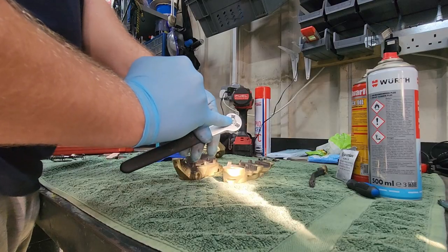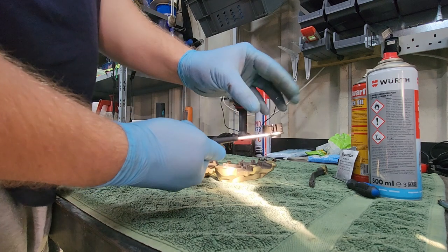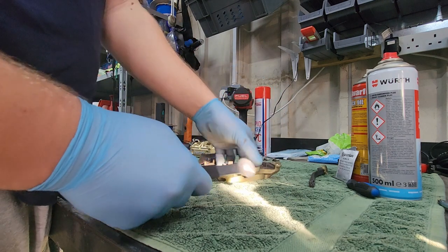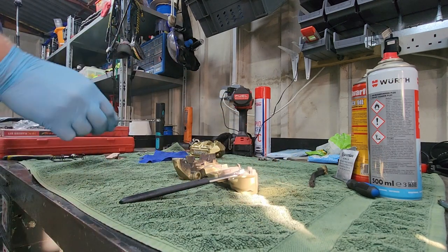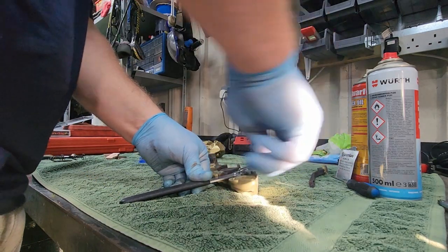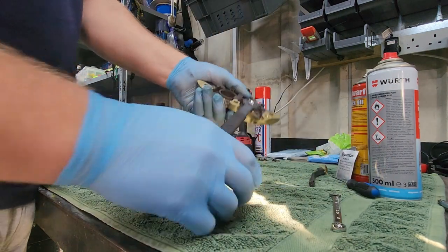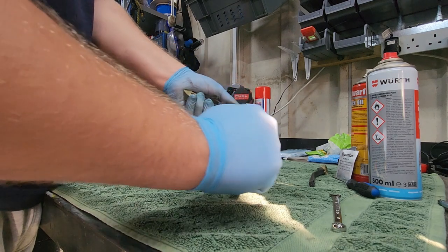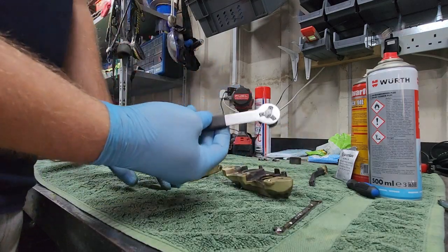Use the 8mm socket or a spanner. Loosen it off and it retracts the blades in, then really tighten it and they spread out and catch onto the piston. I've tightened it up and it's holding onto the piston now — then just turn it and pull it out. Really easy. Same for the next one.